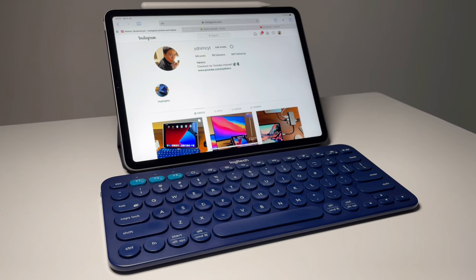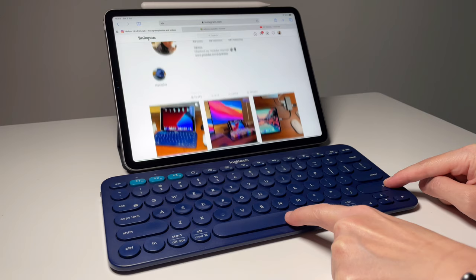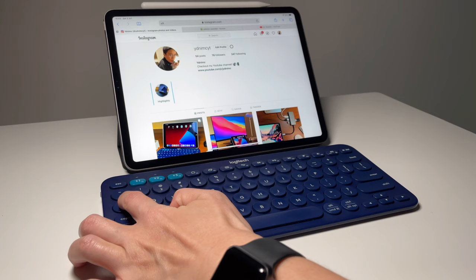Inside a web page, you can scroll without touching the screen — Spacebar scrolls down and Shift Spacebar scrolls up. To navigate a website's search bar, like on Instagram, press Tab until the search box is highlighted, type your search, use the arrow down key to choose a result, then Enter to select. Use Command and the left bracket to go back to the previous web page, and Command and the right bracket to go forward.